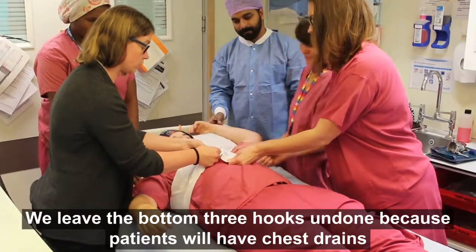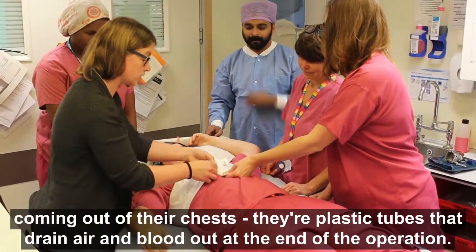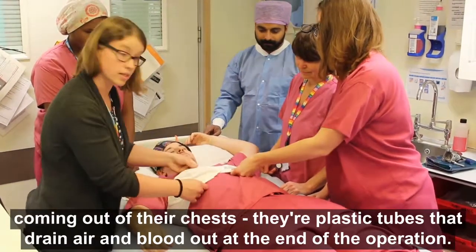We leave the bottom three hooks undone because patients will have chest drains coming out of their chest — plastic tubes that drain air and blood out at the end of the operation.